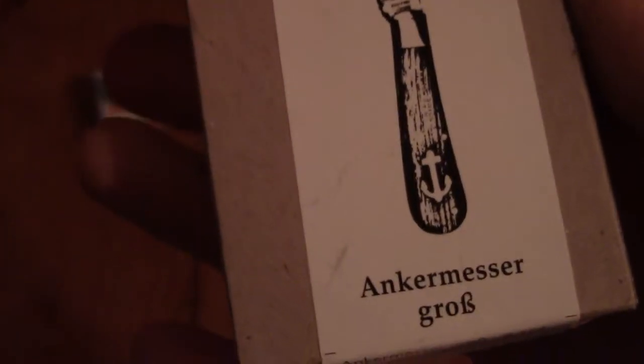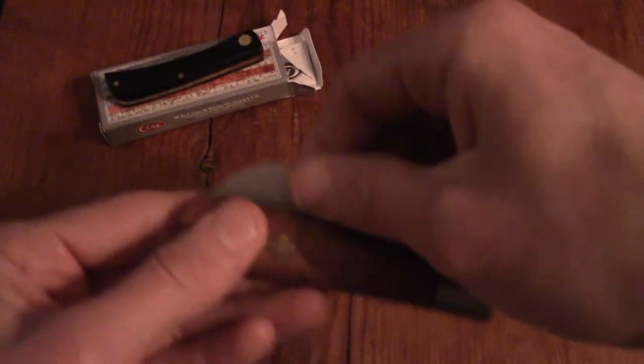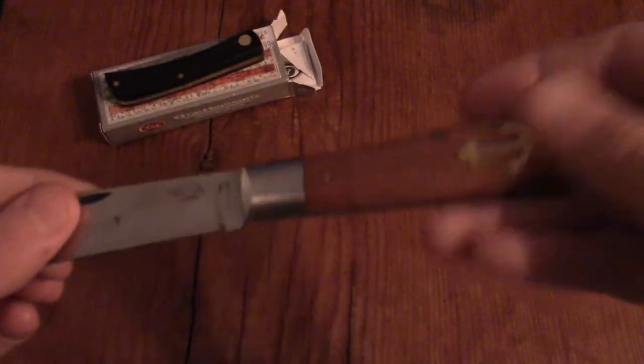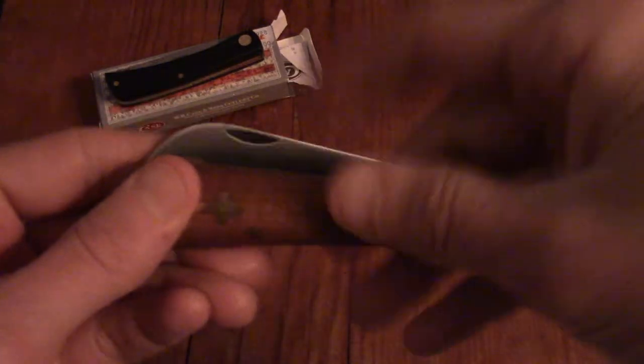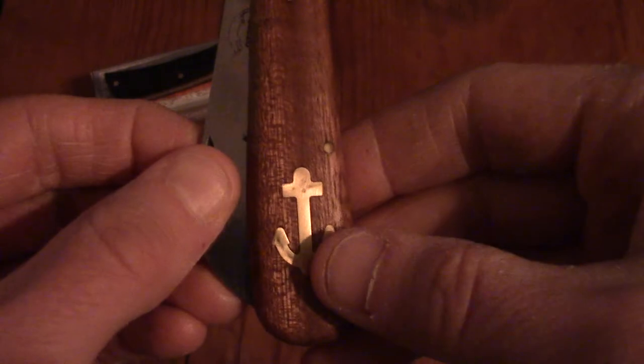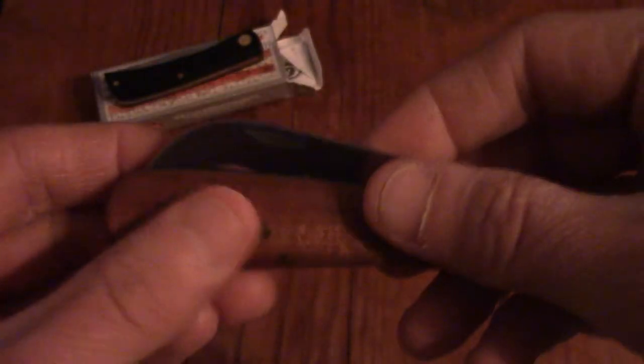Here's the box — it's the Otter Anker Messer knife, carbon steel. I got it from Harry Epstein's. I remember watching a video where they talked about how, if you like knives and you're going out on the town somewhere nice, and you pull out one of those tactical flip knives, some people may look at you a little funny. Nothing wrong with tactical knives, but when you pull out a knife like this, it reminds people of what their grandpa would carry. It's less of an attention-getter — nobody's really going to blink if you pull one of these out to cut open a box or something.